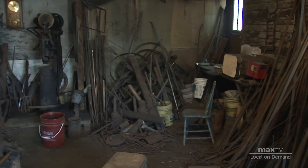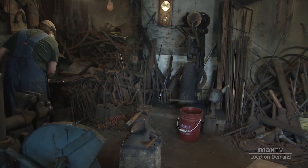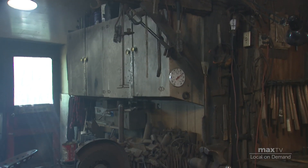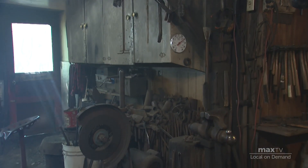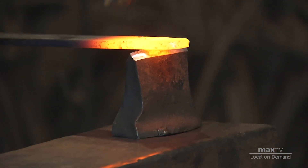And even though the place looks like a mess, it is organized in its own way. It pretty well has to be, because I don't have time to wait and look for a tool when the iron is hot.